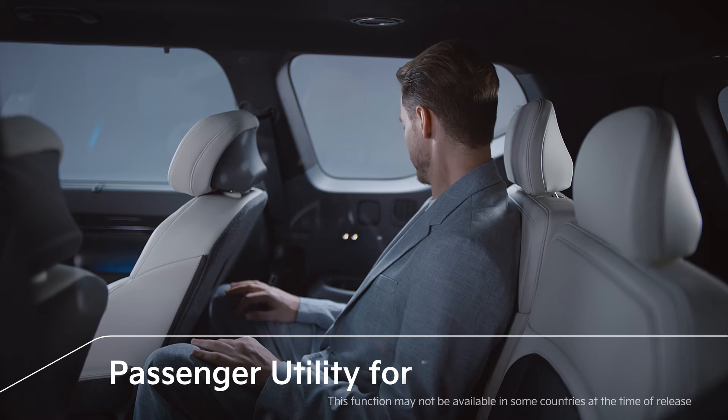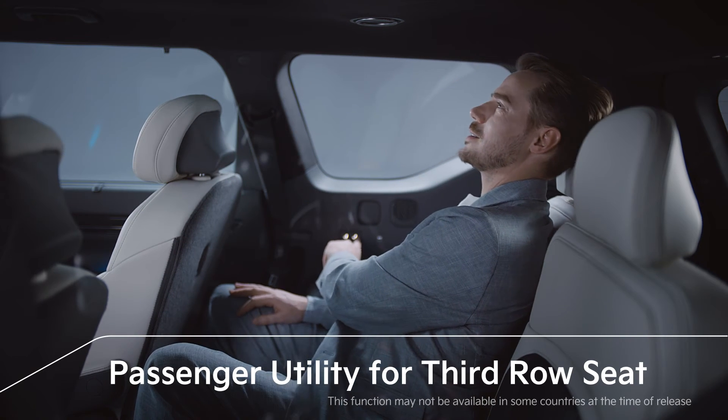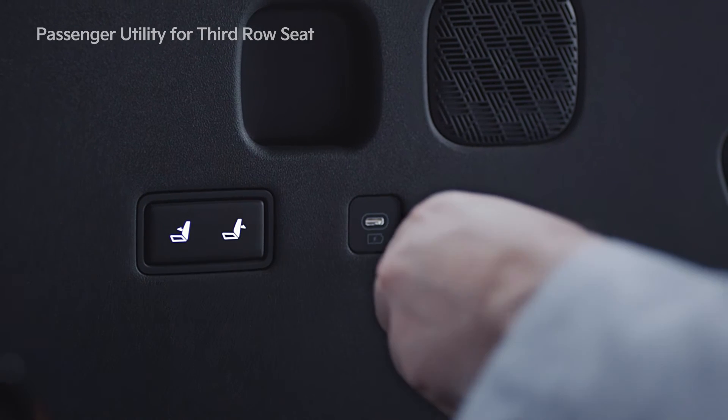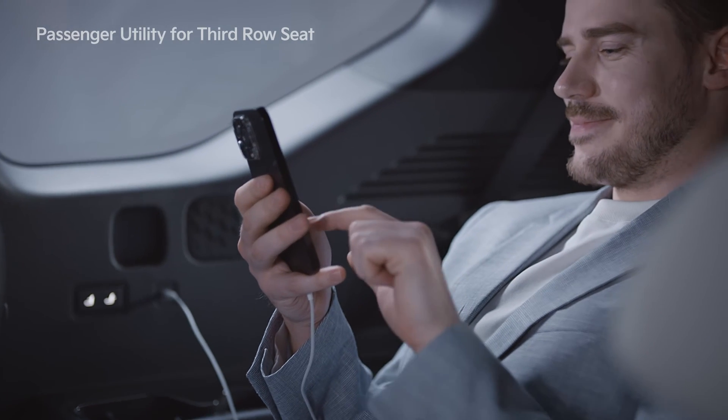A reclining feature is provided for the third row seats in the EV9, along with a high-gloss cup holder bezel which upgrades the armrest. USB-C ports are applied for all seats, so passengers in the second and third row can conveniently charge their electronic devices.